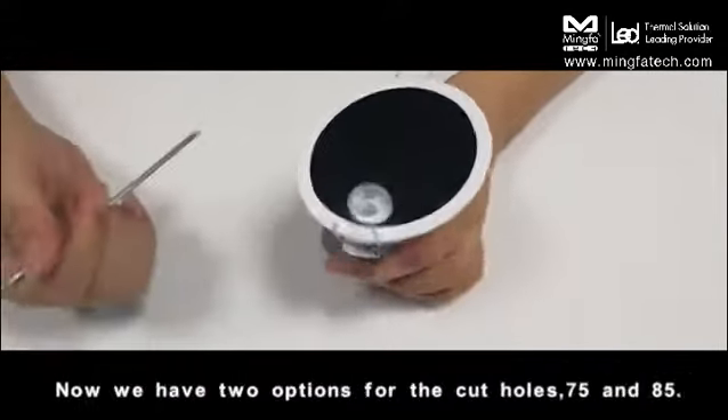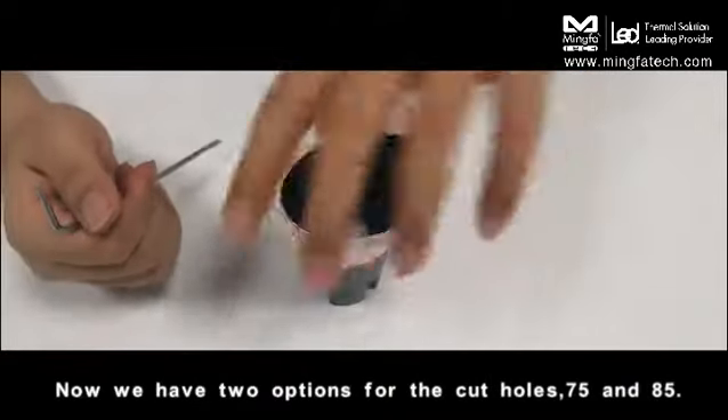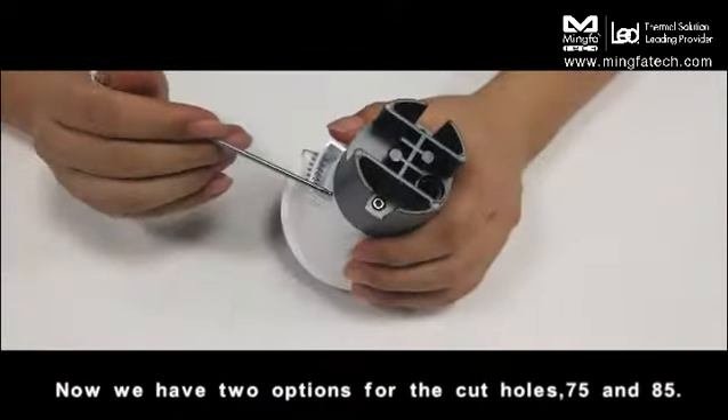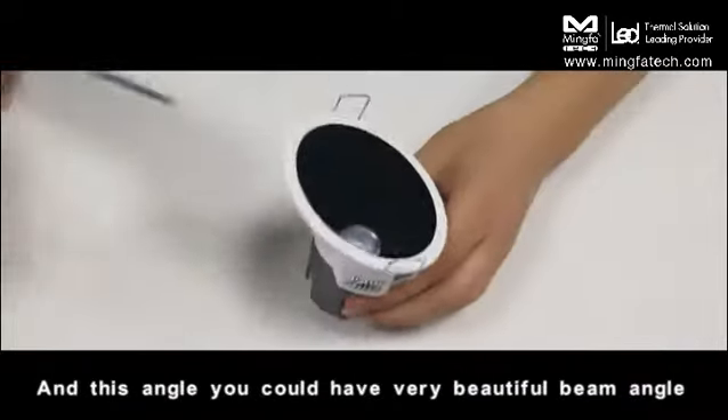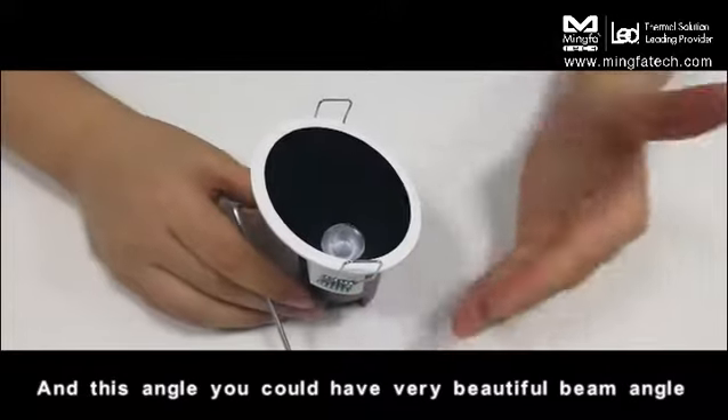We have two options for the cut hole size: 75mm and 85mm. With this angle, you can achieve a very beautiful beam.